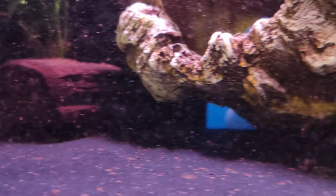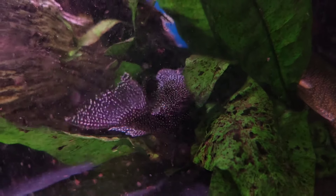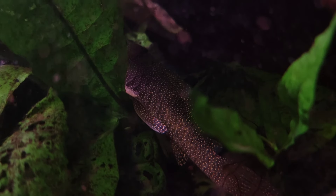Hello and welcome back to another video. Today I've got a whole bunch of fish boxes that I need to prepare to go out to their new homes, so I figured I'd show you all basically what I get up to on a daily basis.